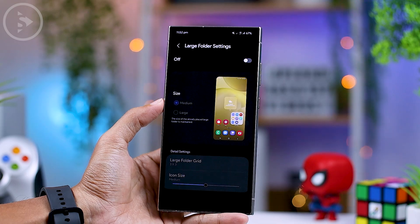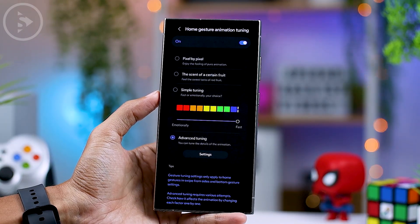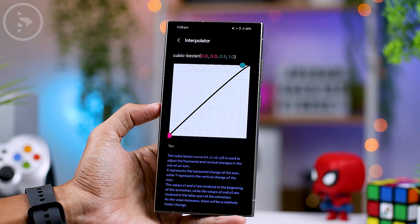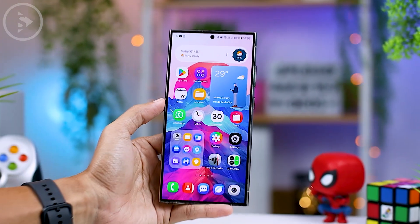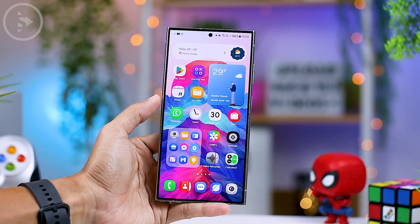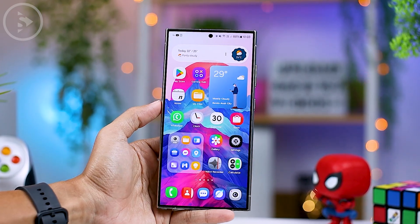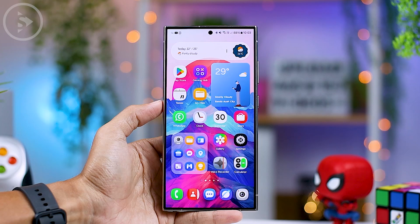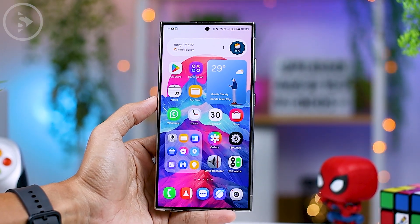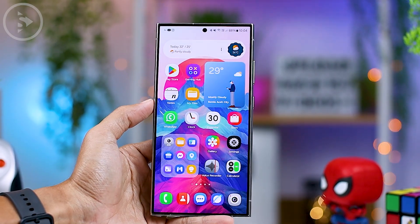From these latest One UI 7.0 features, it appears that Samsung is genuinely committed to going all out in providing users with maximum freedom regarding display and animation settings on their Samsung smartphones. It will be very interesting to see how smooth and fluid the animations will look on Samsung smartphones updated to One UI 7.0. We will share the experience when the final version of One UI 7.0 is officially released, so make sure you have subscribed to this channel. I hope you found this video helpful. See you in the next video.